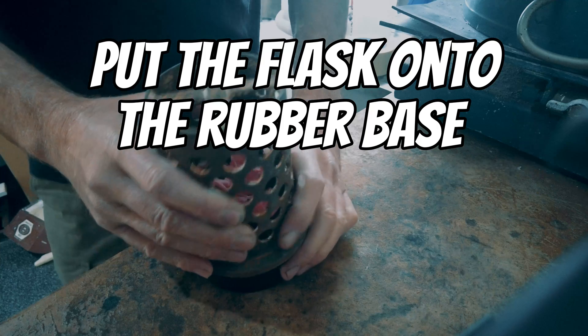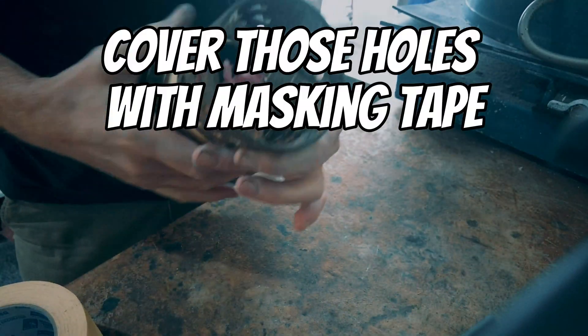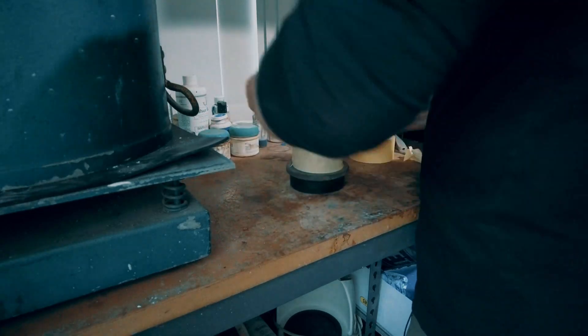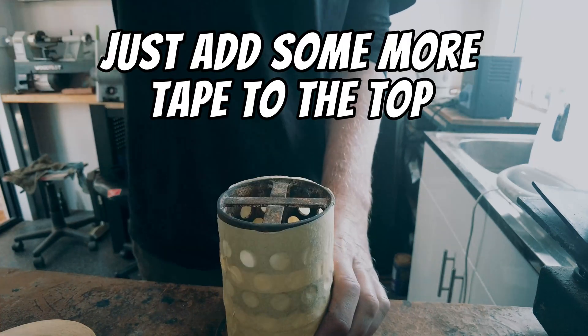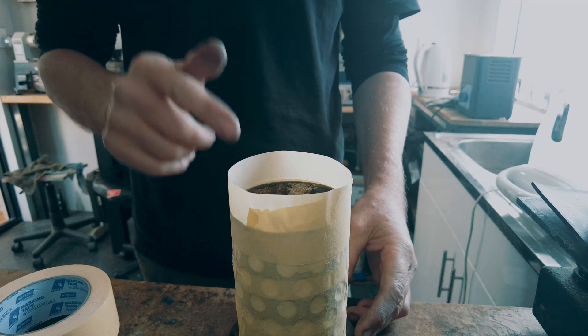Put the flask onto the rubber base nice and tight. Cover the holes with masking tape — this is to keep the investment powder from leaking out. If you can't find one of these rubber sleeves, I suggest just adding another layer of masking tape.